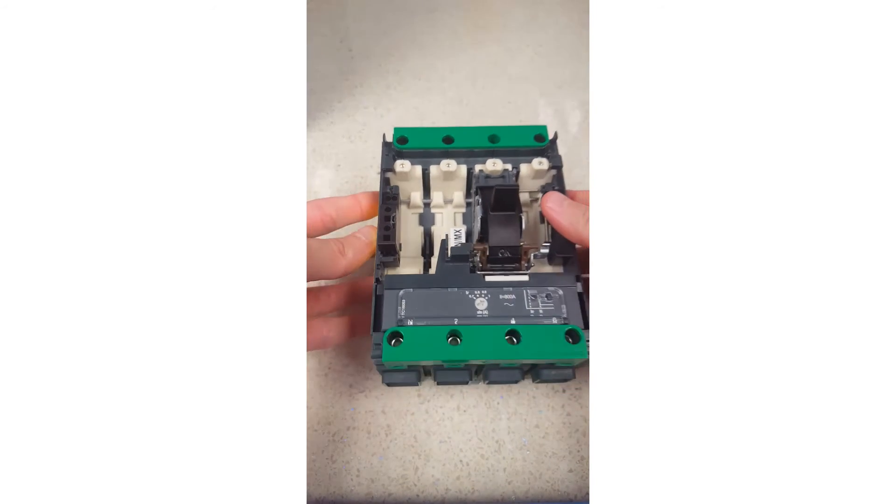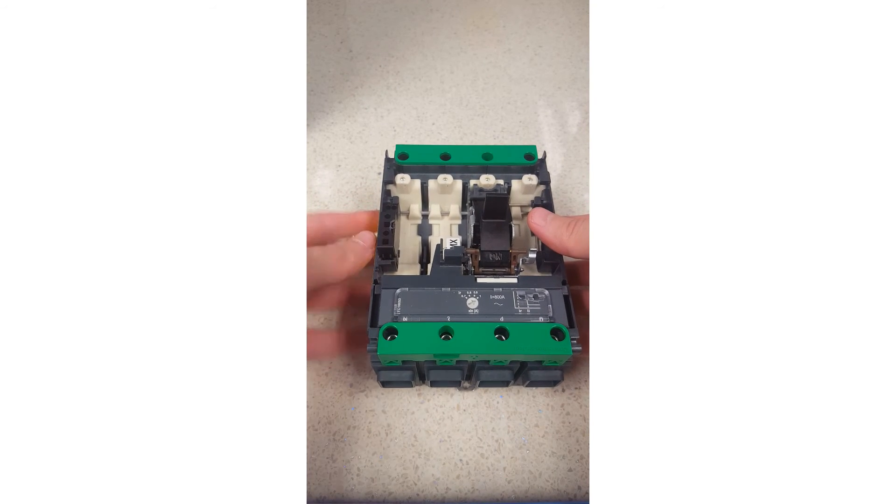When it's in place, you'll hear a little click noise. Thanks for watching. For any further information, please visit the schneiderelectric.co.uk website.